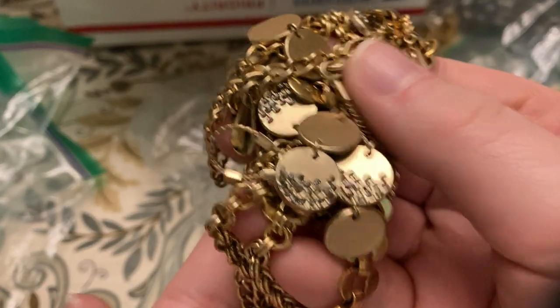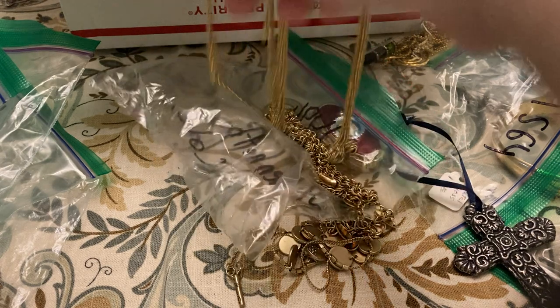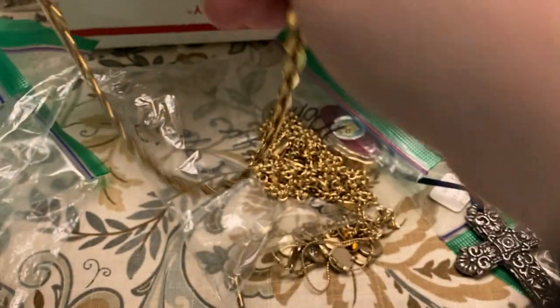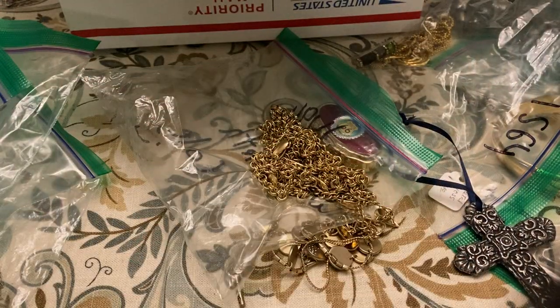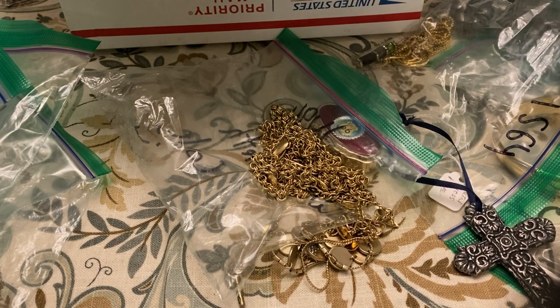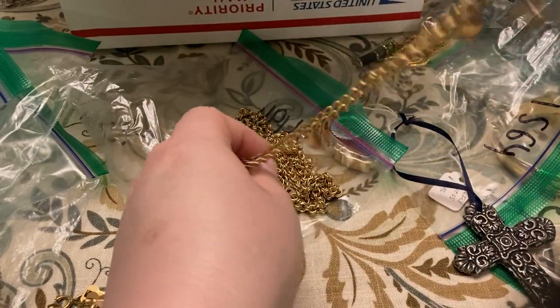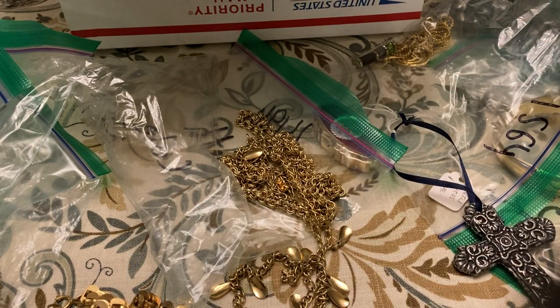Look how the little coins have all the little rhinestones on there. Oh wait, no — this is three necklaces. I've got this one, this one's really really pretty — wow. Let's see if it's signed — nope, it's not signed, just pretty. This one's Kenneth Cole.